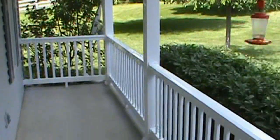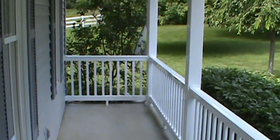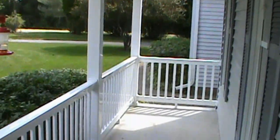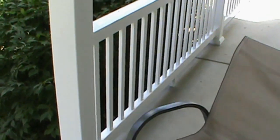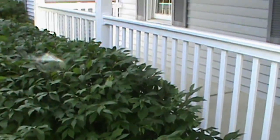That side of the house was the first side we did — turned out great. We finished up over here too — turned out very nicely as well. Overall, I'm very happy with these folks, USA Vinyl and their Weatherables brand.